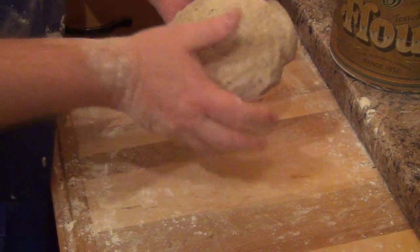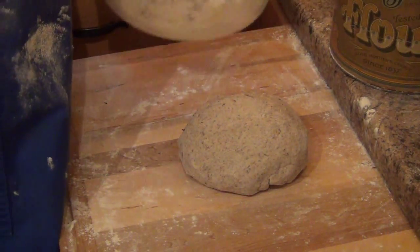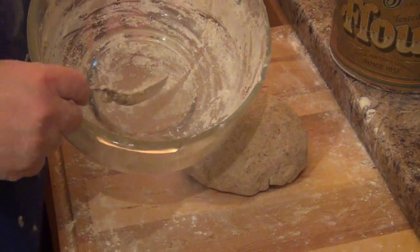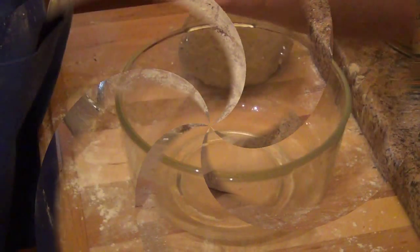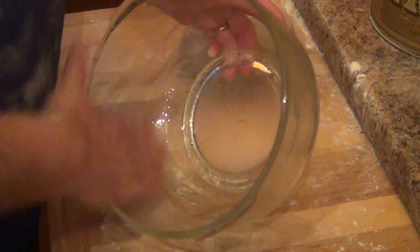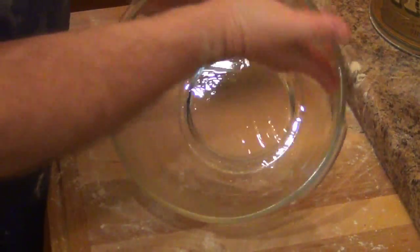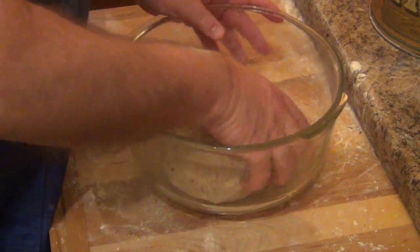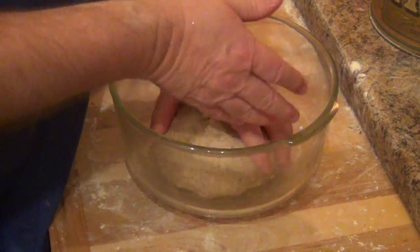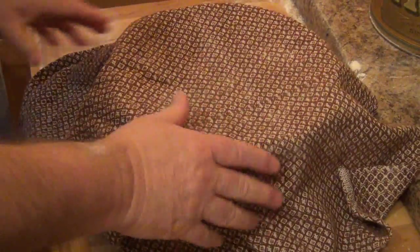That's a pretty nice feeling — nice looking ball of dough. I'm going to wash out this yucky looking bowl and oil it, then put the bread back into it to let it rise. We'll throw a little bit of oil into our bowl, spread that around, and put our dough in.